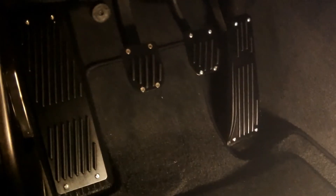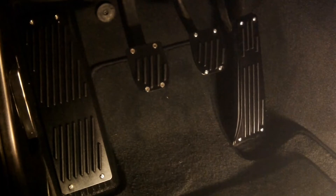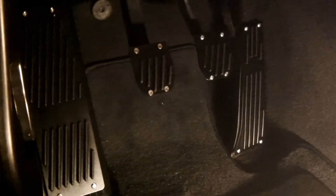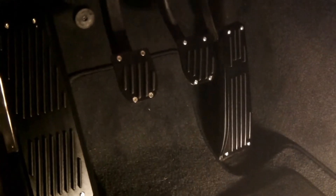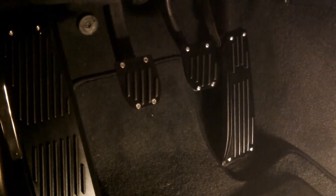As mentioned earlier, when we were replacing the speakers, we realized that the dead pedal is cracked. We used some adhesive to repair the crack and in that process we applied some pedal covers. When doing this, make sure that you have a good metal drill bit since the brake pedal is metal unlike the others which are plastic.